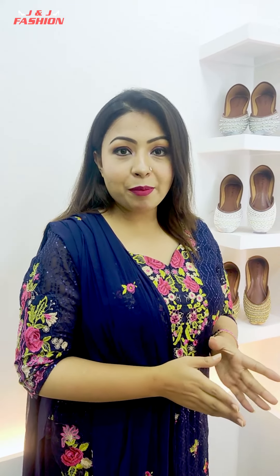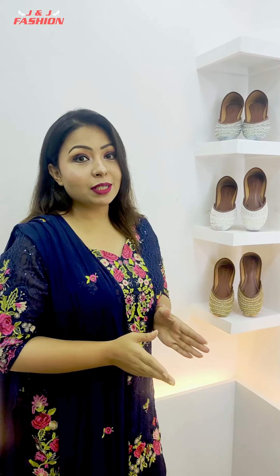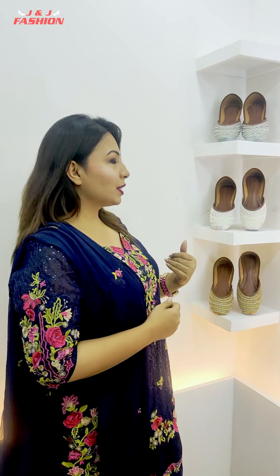Hello everyone, this is J&J Fashion Shoes. This is my video.